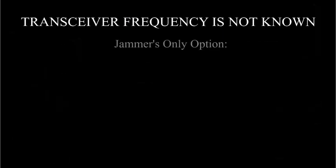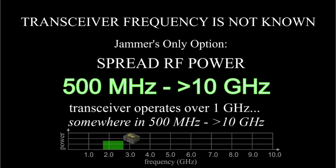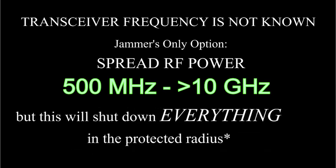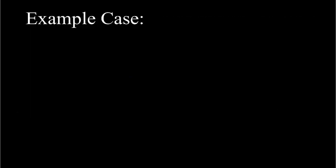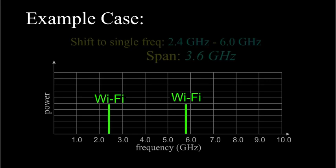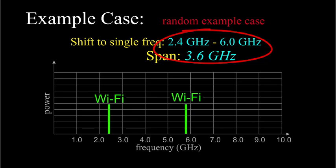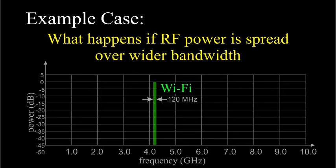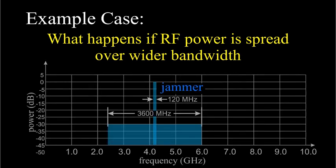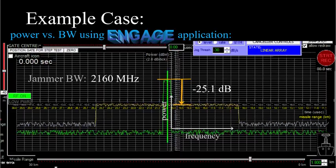Since the frequency is not known and can't be found, the only play for the hypothetical jammer is to spread its RF signal over the entire band where the transceiver might be operating — presupposing the enemy can do this without self-jamming their own equipment, which is a tall order, but let's suppose they can. Suppose the transceiver converts the drone's WiFi signal to some single frequency between 2.4GHz and 6GHz. Here's what happens when we spread the RF power over a wider band: as bandwidth increases, power density goes down. Each time the band is doubled, the power density goes down by 20·log₁₀(0.5), or minus 6dB. Spreading power over a wide frequency band means less power at every frequency.